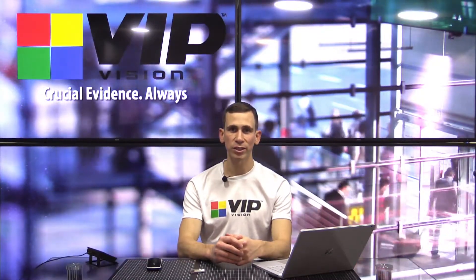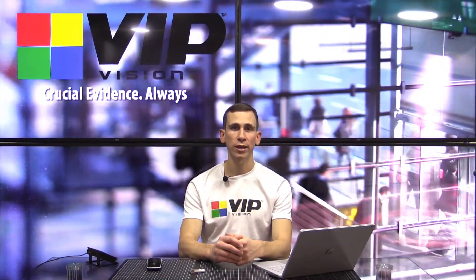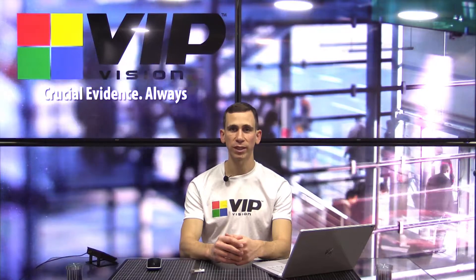Hi everyone, Geoff here again for VIP Vision. In this video, I'm going to be showing you how to update the firmware on a VIP Vision network video recorder.